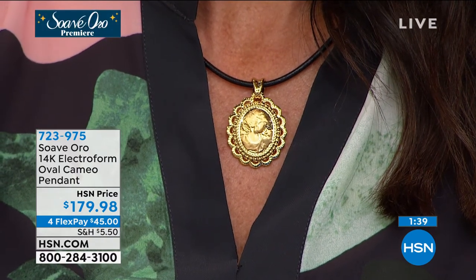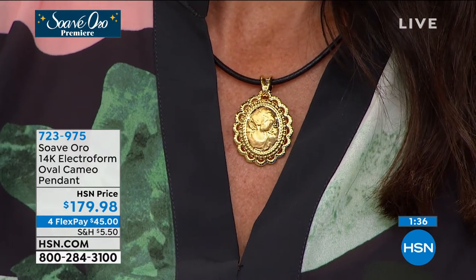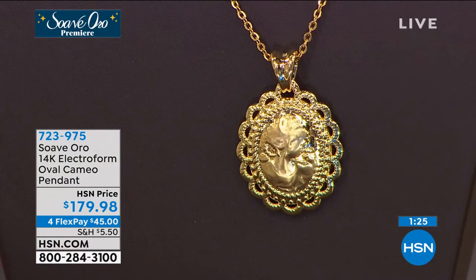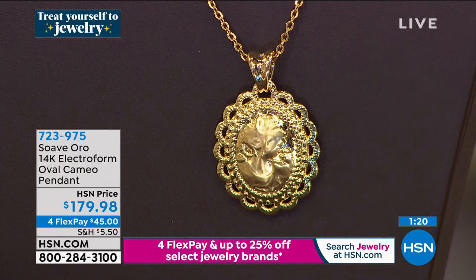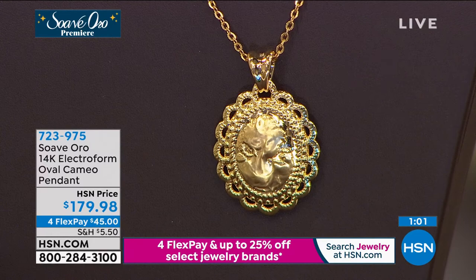I love the framework on it — it's raised with a matte finish, then you have the polish, then the hammered finish, then the beautiful lattice. There's so much going on in this one beautiful piece, which makes you think it must be really expensive. But then it all goes back to why Suave Oro is so special. Suave stands for smooth — every piece is very smooth and lightweight. The inner core of this gorgeous cameo pendant is filled with resin versus pure 14-karat gold in the center.